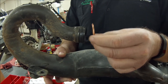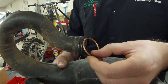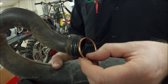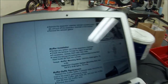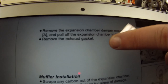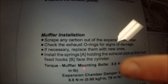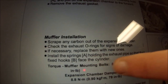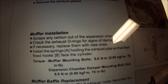We're going to get detailed and look at a tip that I was taught years ago that you can't find in a service manual. Starting with the service manual here — you can see where it simply says 'remove the exhaust gasket.' Then if we go down to installation, it talks about installing the springs holding the exhaust pipe to their fixed hooks. That's it — it doesn't say anything about the gasket again.